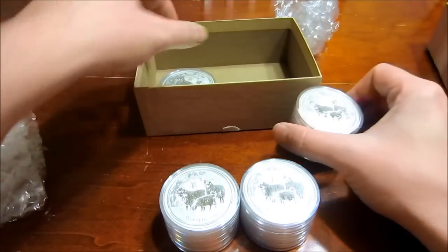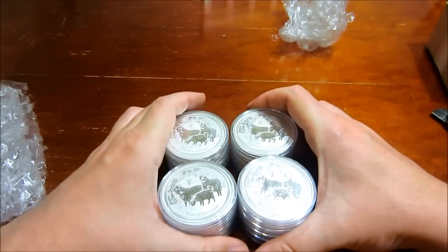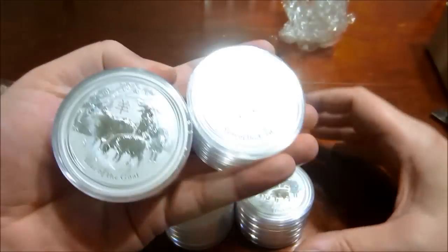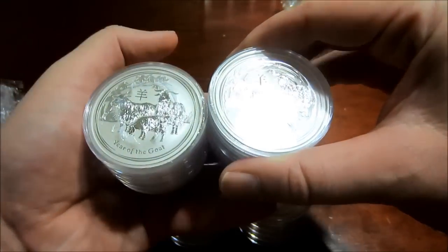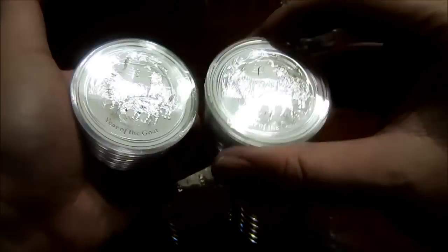They had them on sale, I believe for $41 a piece, which was cheaper than anywhere else — cheaper than Providence, cheaper than Atmex, cheaper than any other place at the time. And I was using discounted eBay gift cards along with my Ebates and my credit card, and I get 2% cash back on my credit cards too.